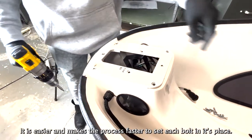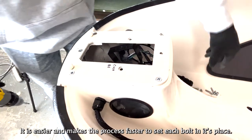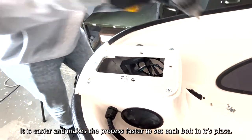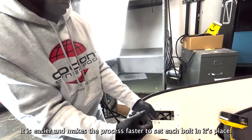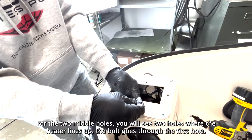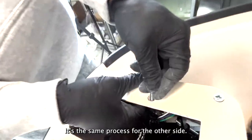It is easier and makes the process faster to set each bolt in its place. For the two middle holes, you will see two holes where the heater lines up. The bolt goes through the first hole. It's the same process for the other side.